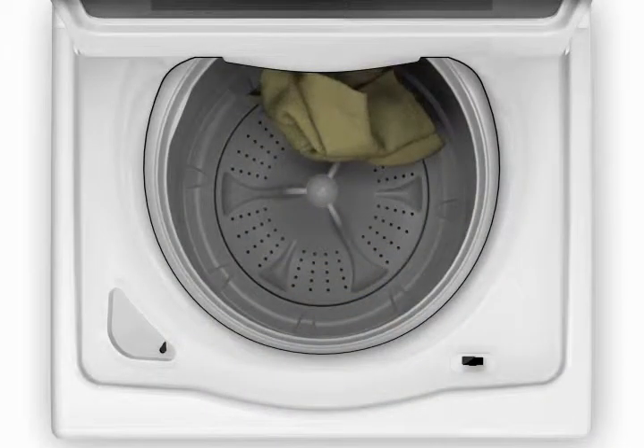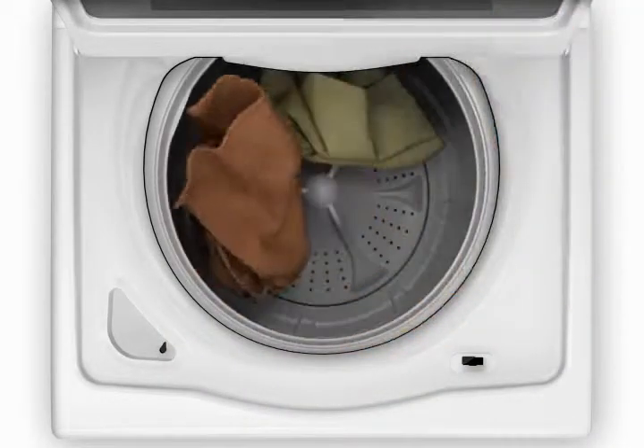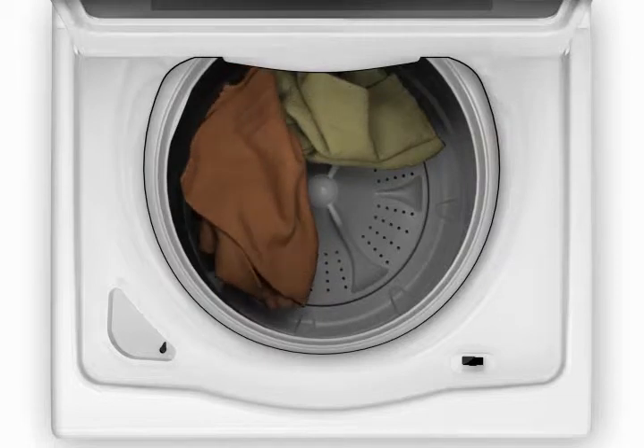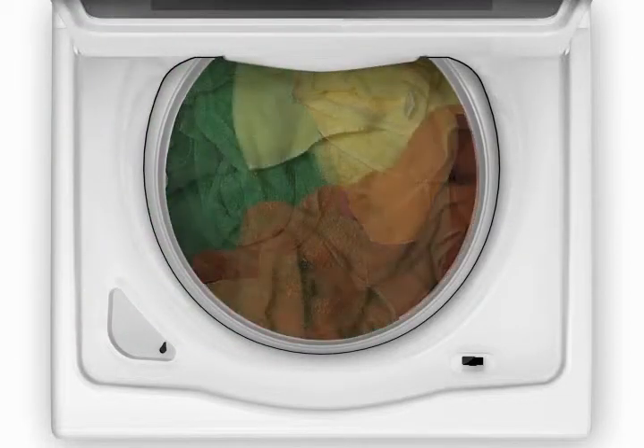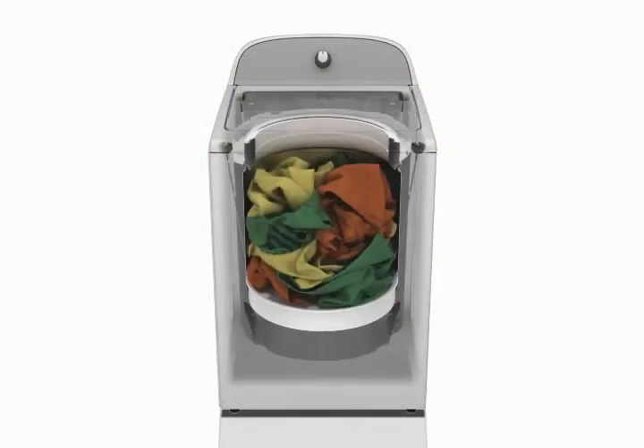So let's load the washer. Add items evenly in loose heaps around the basket wall. For best results, load items to just about the top of the basket.